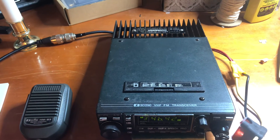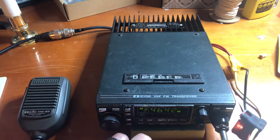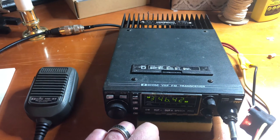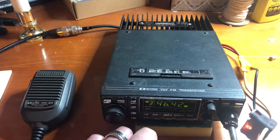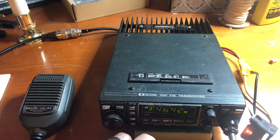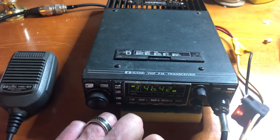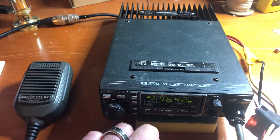Most CB radios, they're only about a 3 amp fuse, maybe a 5 amp fuse. You never want to go anything higher than what the radio calls for, because if there's ever an issue, the fuse is not going to blow. Keep your radios safe and yourself safe.